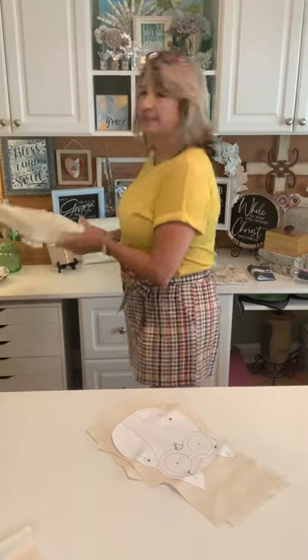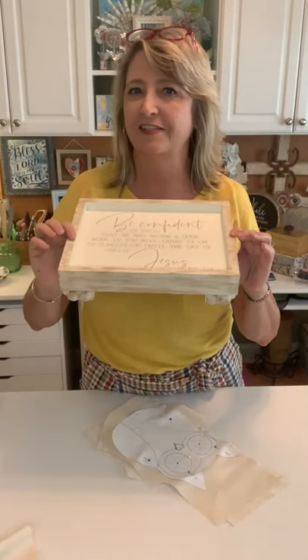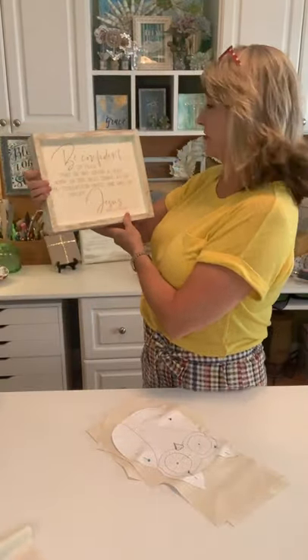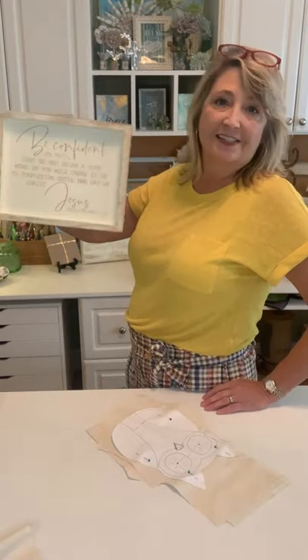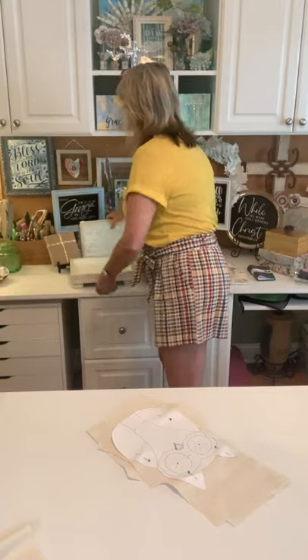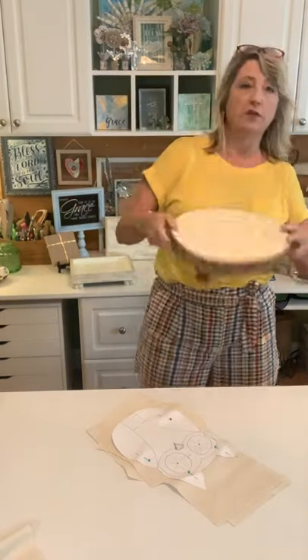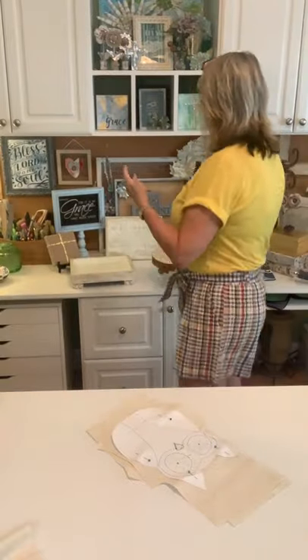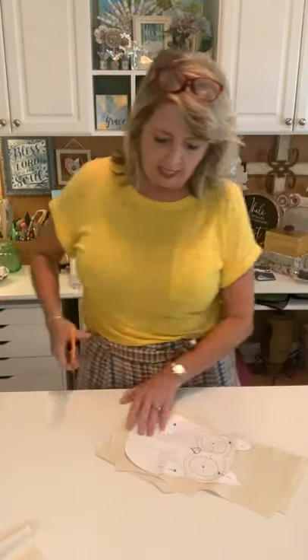I have some interesting owl facts to tell you, but before that — did any of you see Christ in Crafting yesterday? I showed you how to make these cool table risers featuring the verse from Philippians 1:6: 'Be confident in this, that he who began a good work in you will carry it on to completion until the day of Christ Jesus.' We also used a slice of wood with a Mandala lace stencil — all those stencil designs are from MagnoliaDIY.com.